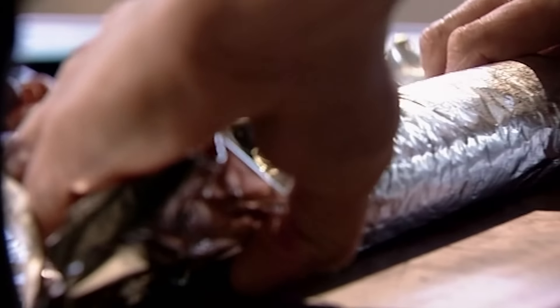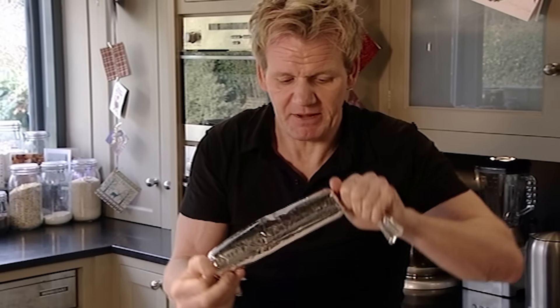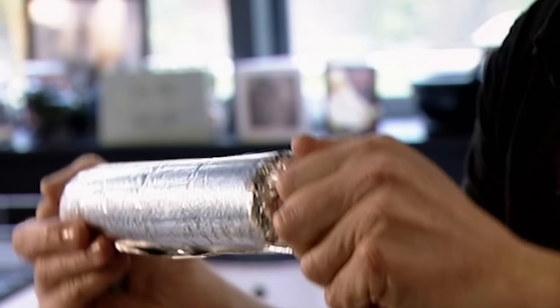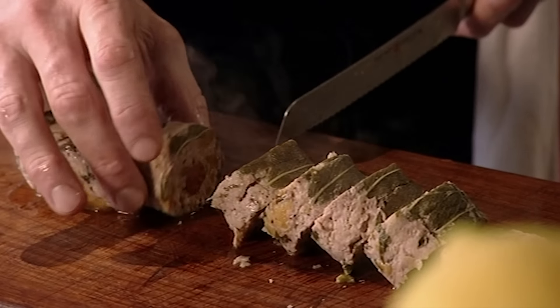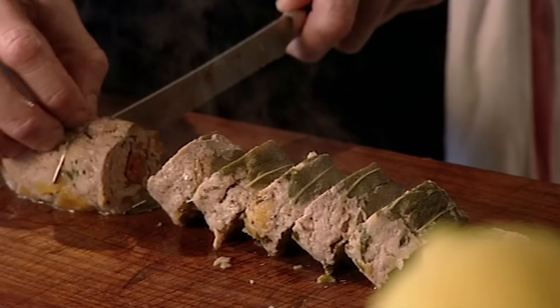Roll it across, twist at the ends, then push and twist to create the perfect cylinder. The stuffing can be made, wrapped and stored in the fridge a day or two in advance. On Christmas Day, simply pop it into the oven and cook at 200 degrees for 40 minutes.